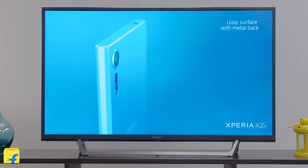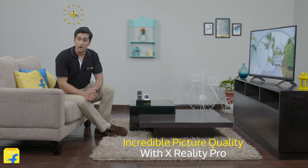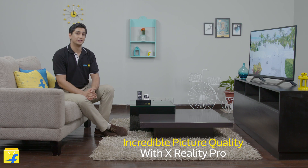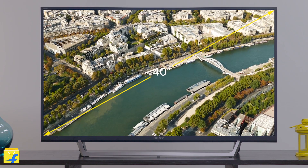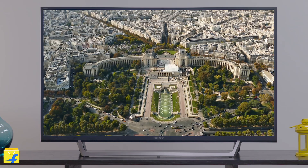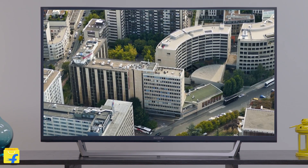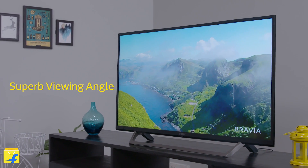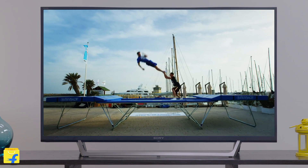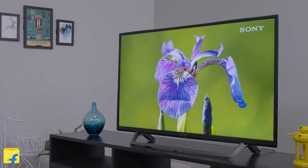This Sony Bravia Full HD LED TV is powered with X-Reality Pro Picture Processing Technology. This technology gives a new definition to contrast, colour and details of the TV. It upscales every pixel on the TV for remarkable clarity at all times and displays sharp images refined in real-time to make your viewing experience an authentic one. This Sony Bravia TV also comes with an extremely wide viewing angle, which ensures that picture quality is maintained irrespective of the position in which you are watching the TV.